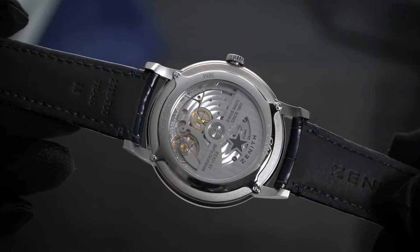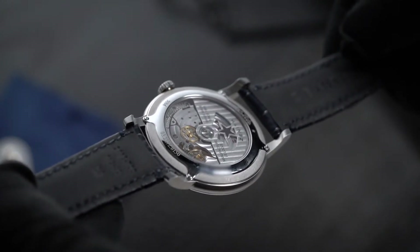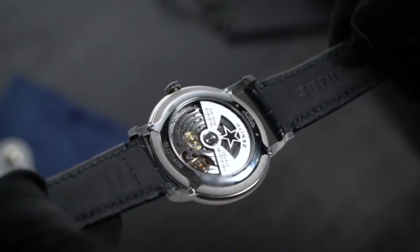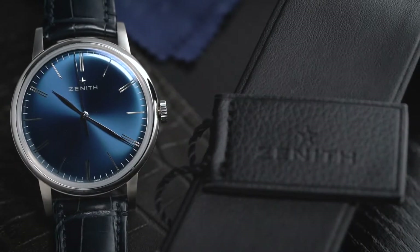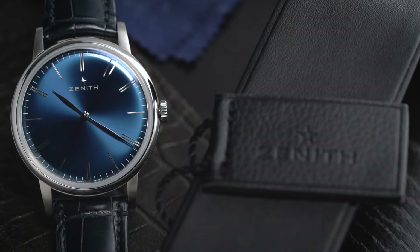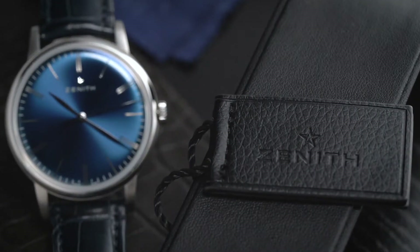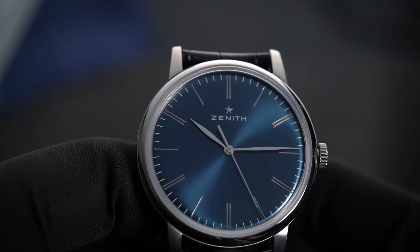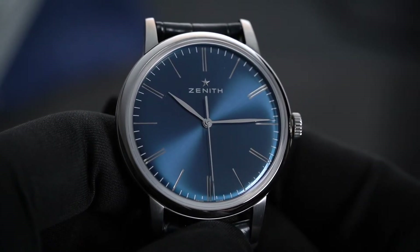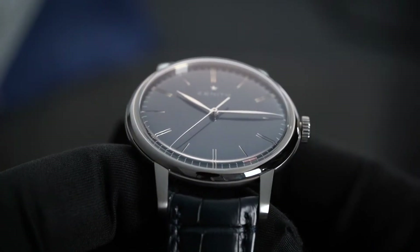Now, on to the movement of the watch. The Zenith Elite 6150 carries the exact same name as the movement that powers it. In the beginning, the Elite line carried Zenith calibers. However, in 2014, the brand brought the shocking news that they would use sourced ETA movements for the Elite watches. This came as a shock, primarily because Zenith itself is a respected name in the business of manufacturing their own caliber. According to Zenith, it was a way for more people to discover the brand and also a great way to reduce costs, making the Elite more affordable. When Aldo Magada replaced Jean-Frédéric Dufour as head of Zenith, Zenith decided to launch the Elite 6150 as an effort to bring back the Elite base caliber that first launched in 1994.